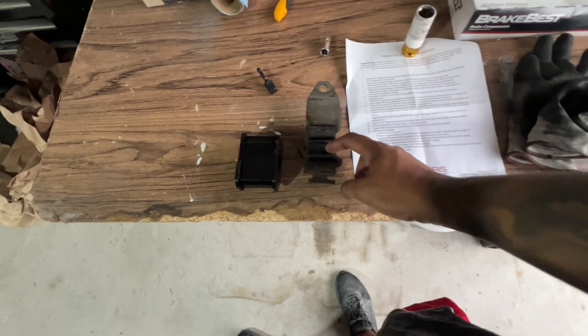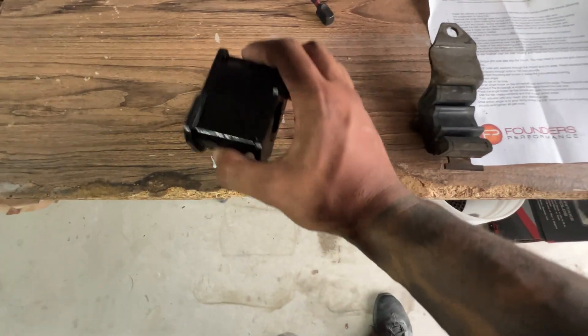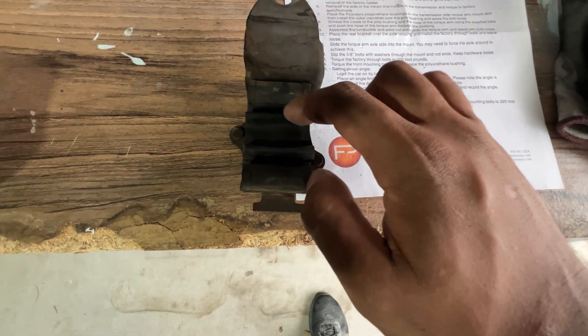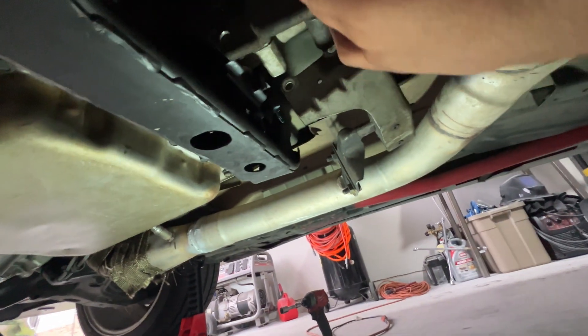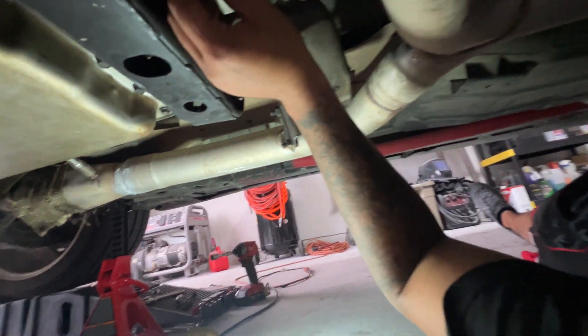This is where the front of the torque arm goes. The instructions say you have to use this rubber bushing piece for the new one, and in order to do that you have to grind out the rivets. There are two rivets on this side and two on the other side. In order to get the other side out, we have to lower the transmission down.